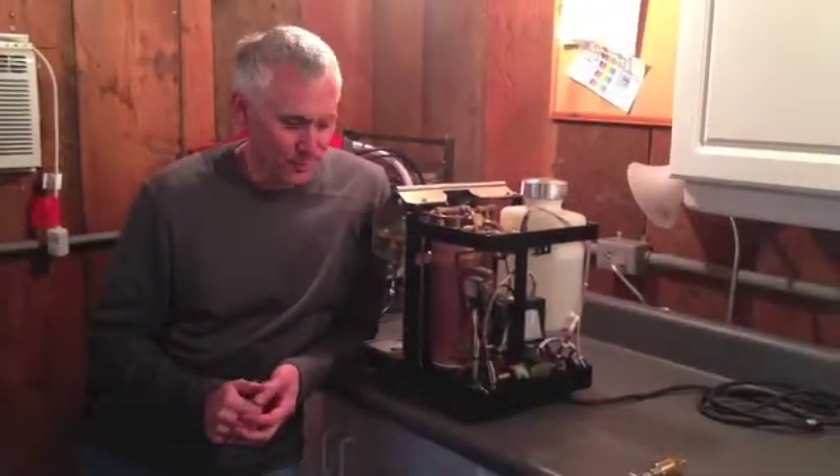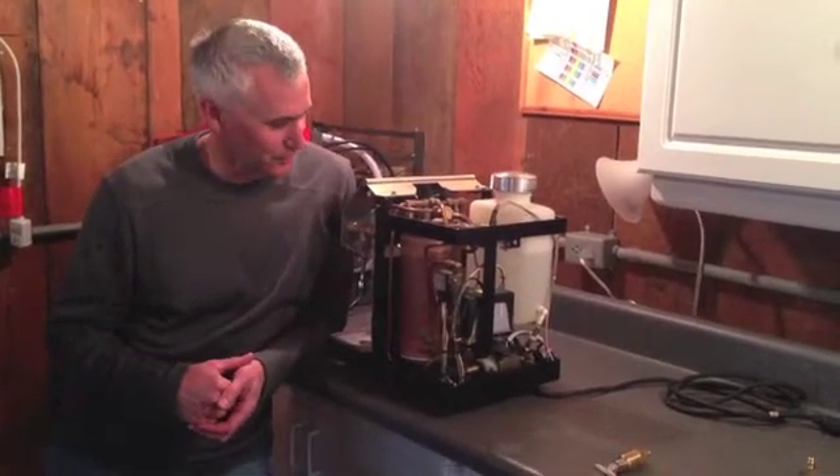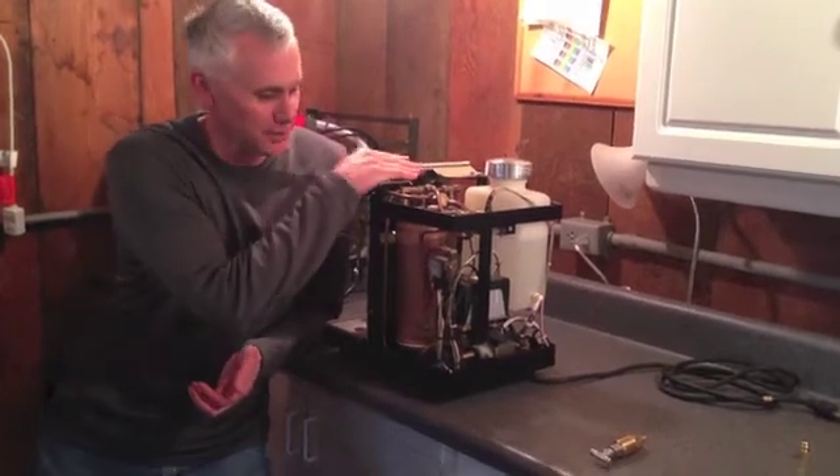This is Rick and this is Rob from the boiler room. Here we are in the boiler room, and today we're going to make a bit of a modification to the Salvatore machine.